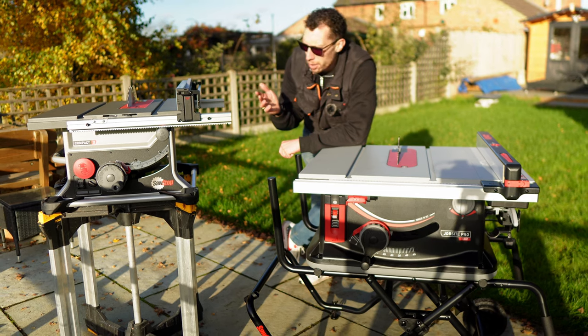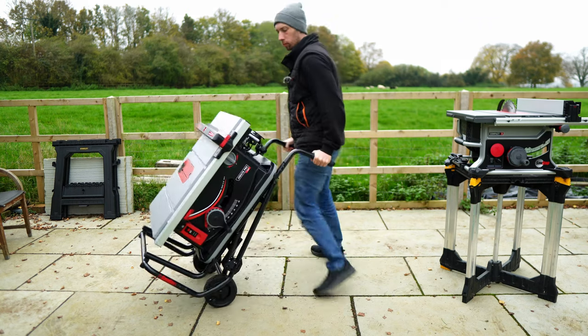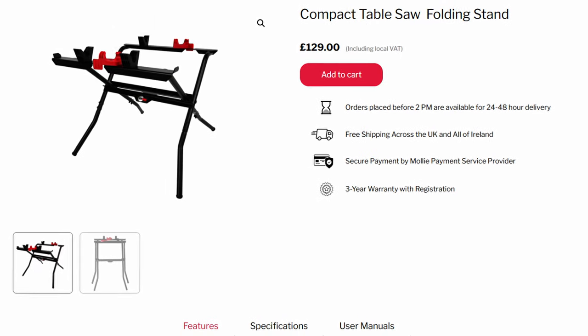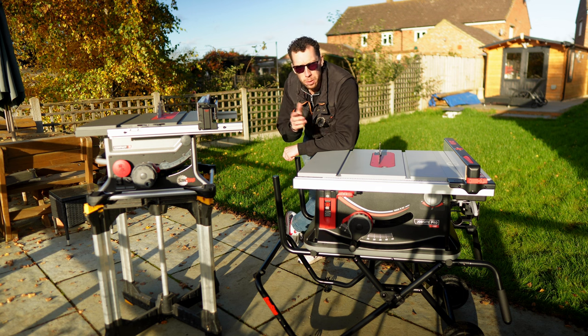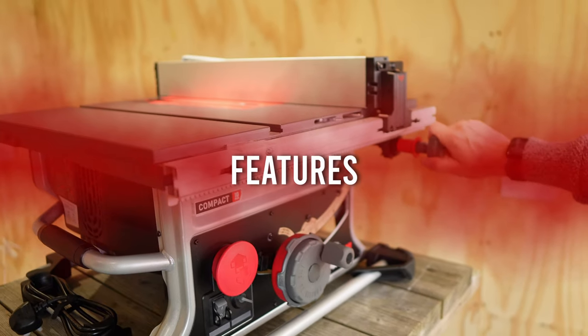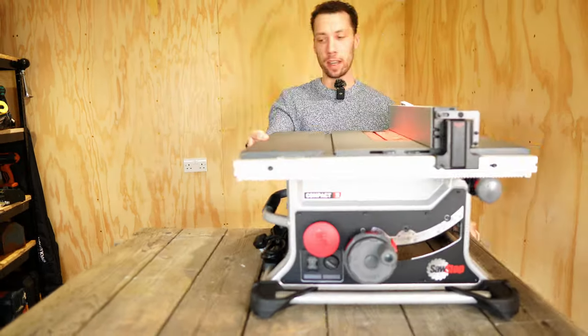The only other thing to mention is the Jobsite table saw is the only one that comes with a rolling stand included. You can buy a stand for the Compact — it'll set you back £130 — however it is a static stand with no wheels, and for something that weighs so much, that's not ideal. Heavy.